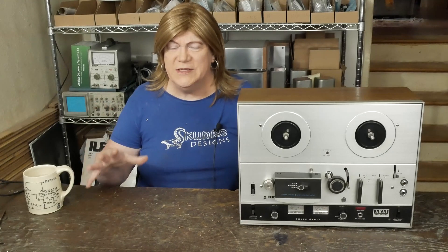Hey y'all! This is the first video in a series about rebuilding a reel-to-reel deck.